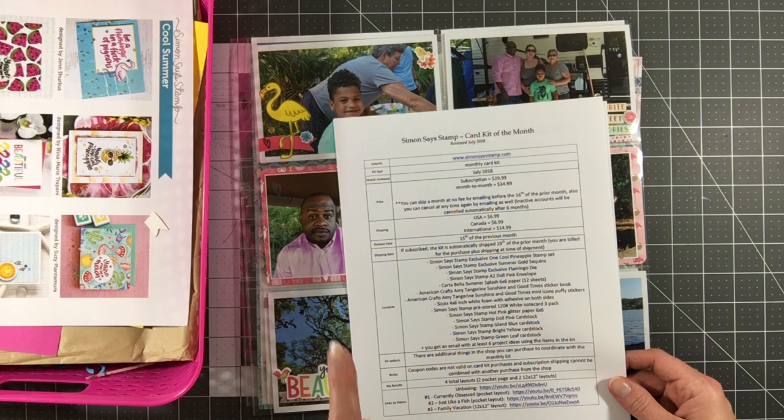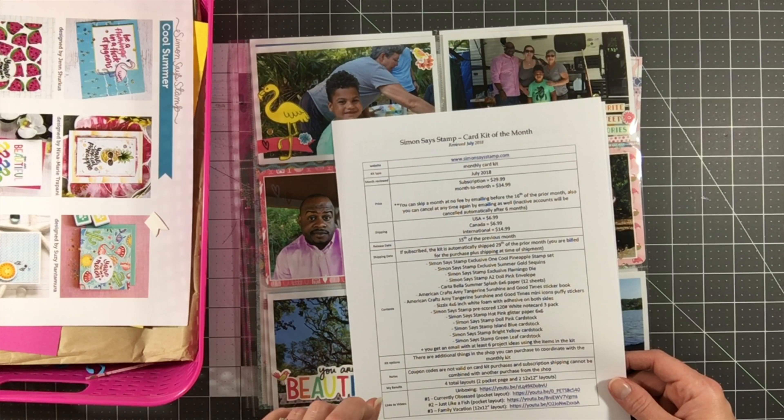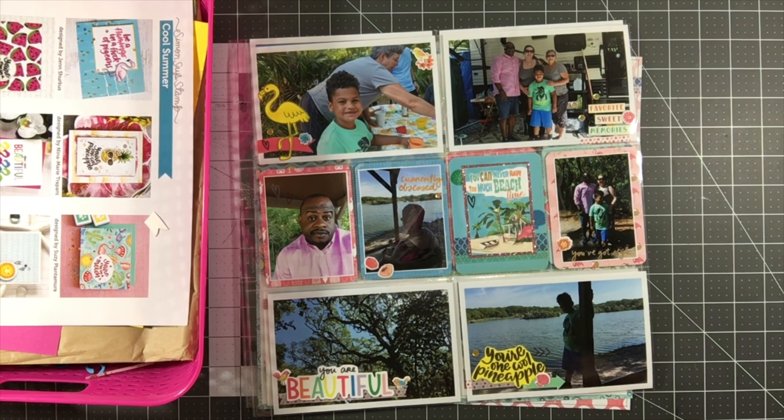Just to recap, I purchased just the month-to-month one — I'm not doing a subscription. It was $34.99 in the US with $6.99 shipping, and I've listed all the items in this kit. I made four layouts and I'm really happy with them.